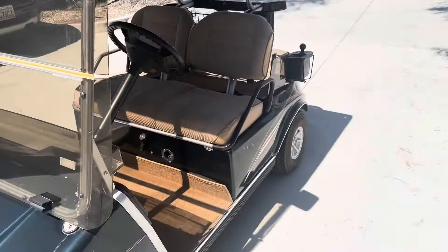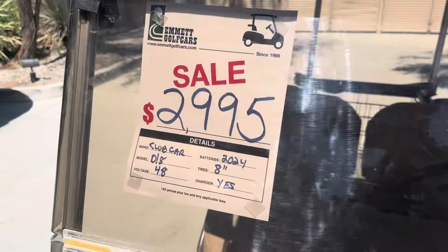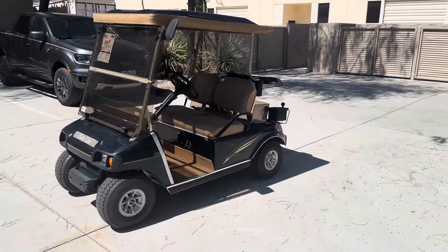And there is the Augusta Green Club Car DS. Brand new batteries, 48-volt system. This is our final deal. From Palm Desert, God bless. Looking forward to seeing ya.